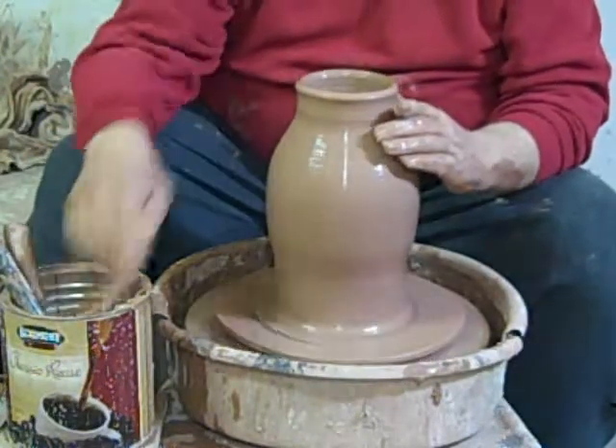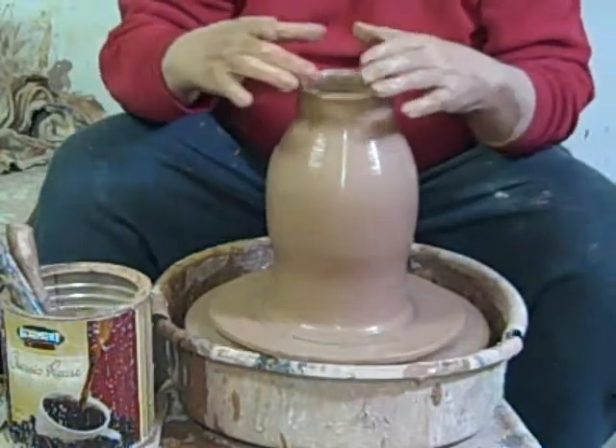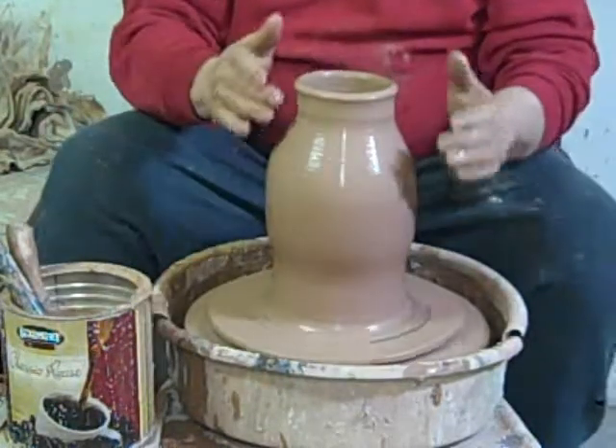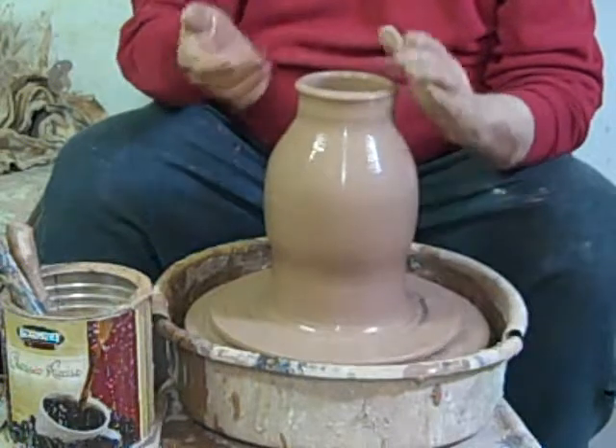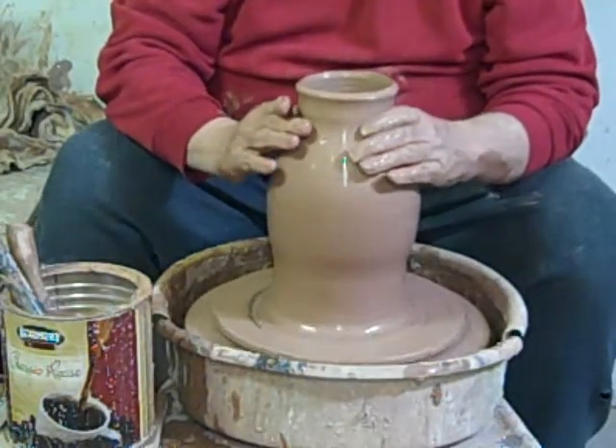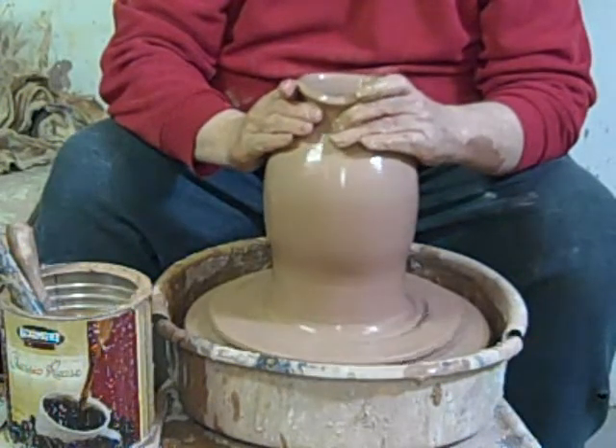I'm going to go ahead and collar in the top. Now, as clay gets narrower, the speed of the wheel can be faster. In fact, if it's too slow when you're narrowing in the neck, it gets all out of shape. I'm going to speed it up a little bit.